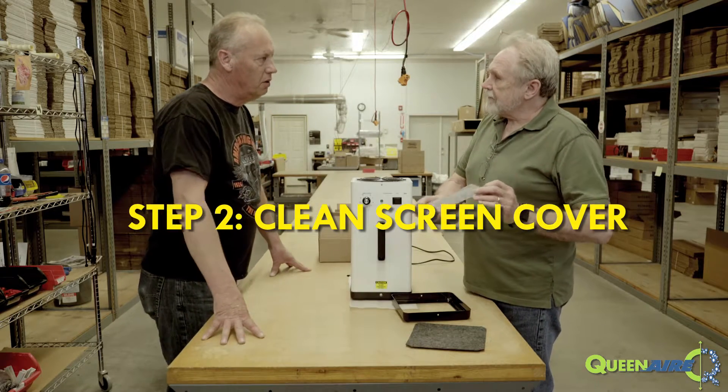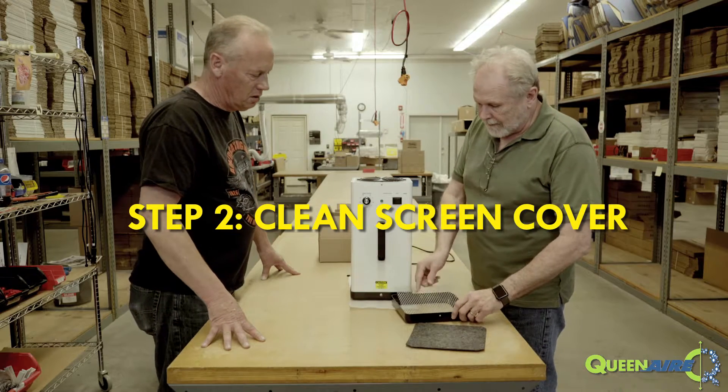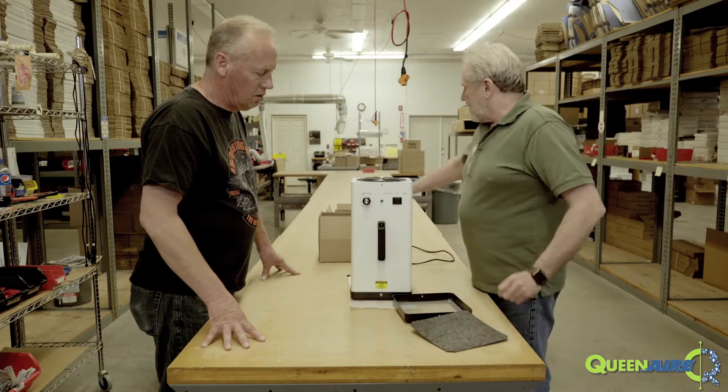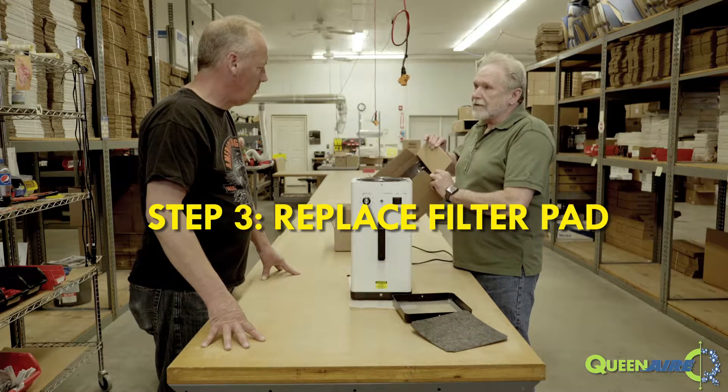Does that need to be cleaned? Yeah, you just dust that off because it's going to get some trapped dust on it. Replace it and replace your filter pad. They come in the kit with 12 filters in it.